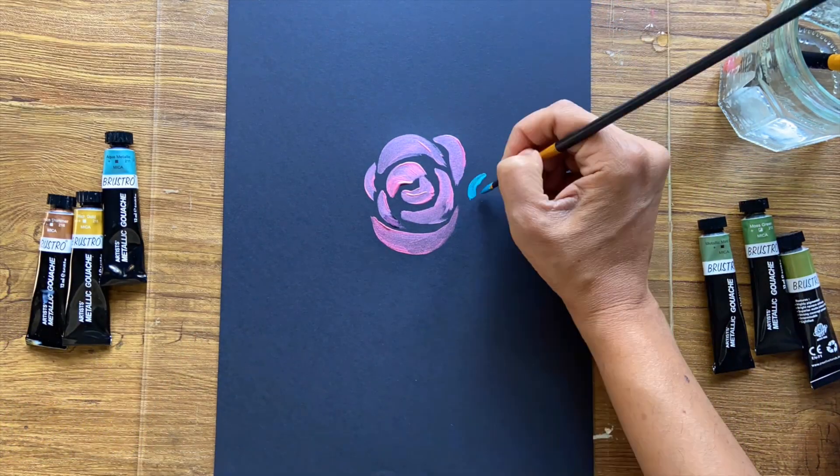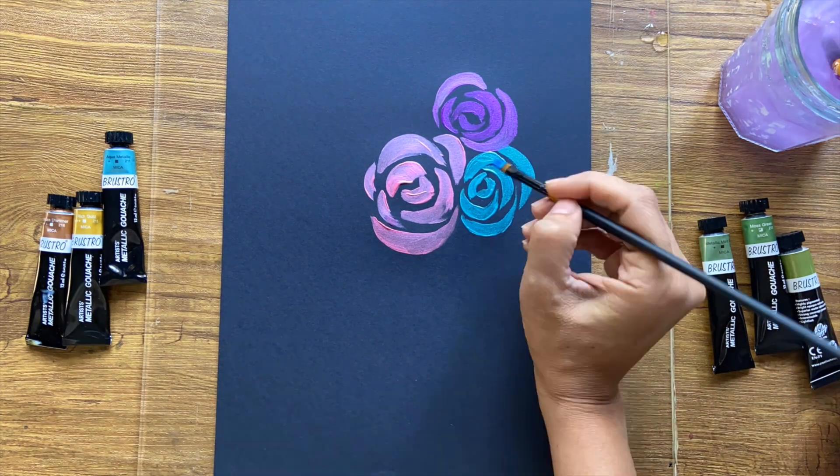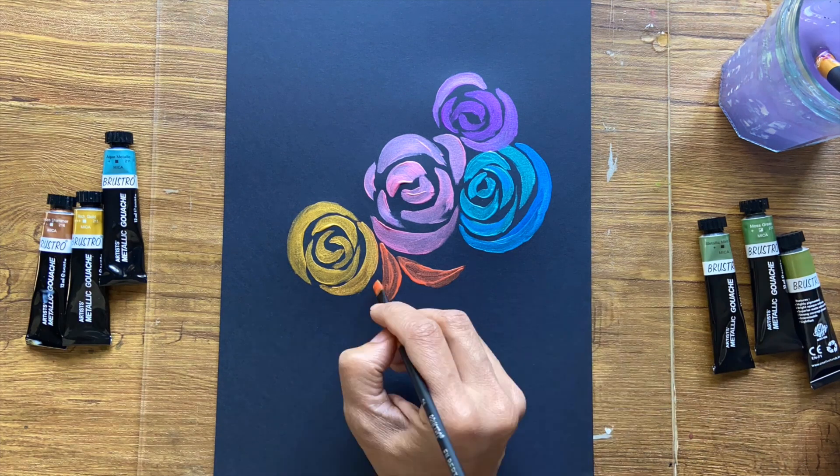Now let's do a small demo to test whether these paints live up to the expectations. I really like the pinks, the oranges, and the blues here, so let's do a floral painting with some color transition effects. The paints are extremely smooth and buttery in texture and it's easy to push them around on paper. The color is also mixable, so it's fairly simple to create more shades.